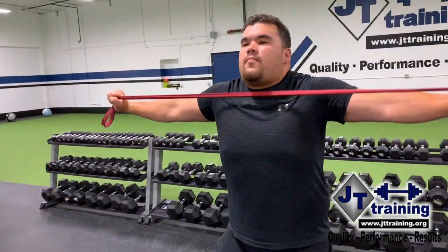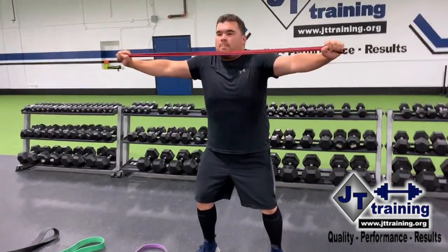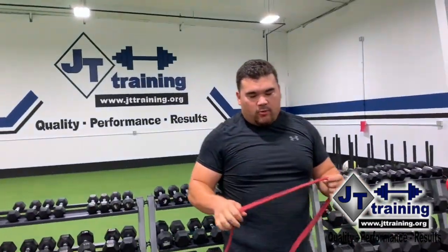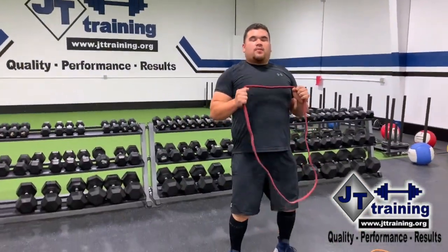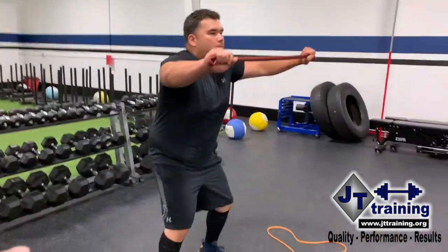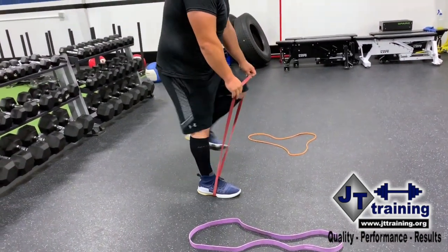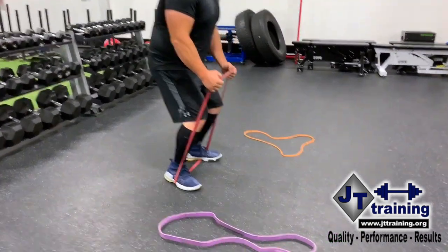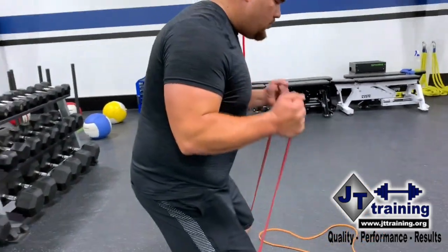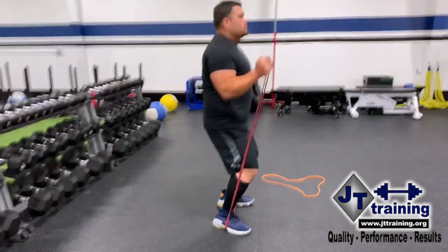So just a couple of real common exercises — things we want to educate you on with the bands. Just make sure you're keeping the band tight, really slow on the recoil, and no hyperextending the back. Athletic stance — we do see a lot of that. So get down in that athletic stance: feet flat, about hip width apart, knees flexed a little bit, hips flexed a little bit, and abs always tight in a slightly leaned-over position. Do not hyperextend the back.